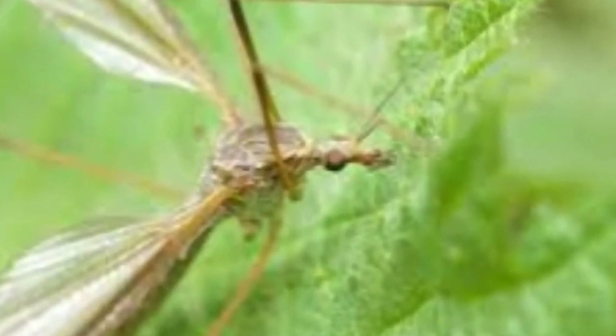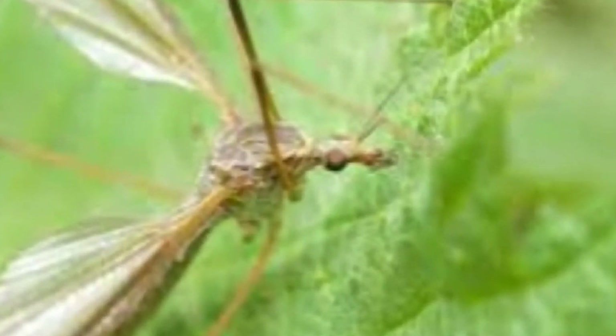The smaller species can be distinguished from mosquitoes and other flies by the V-shaped suture on the back of their thorax. Crane flies are known by different names across the globe — they are called daddy long legs in Ireland and the United Kingdom, and are also known as gallinipper, golly whopper, jimmy spinner, and mosquito hawk.